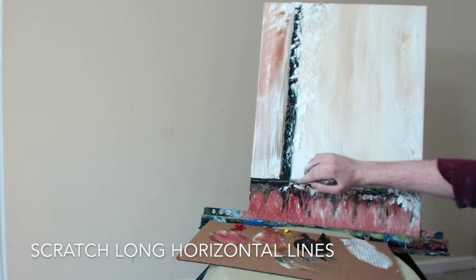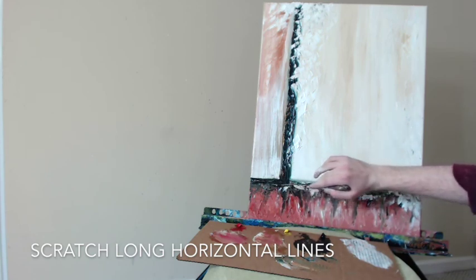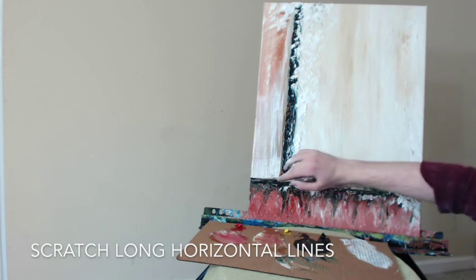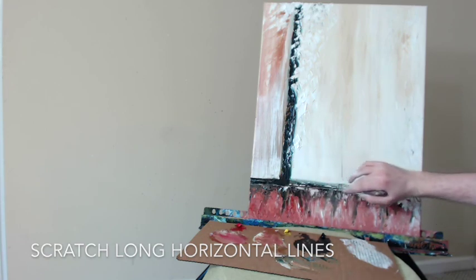Let's scratch some long horizontal lines here, and we're about done and ready to call this painting complete. Thank you so much for watching. Check out my Etsy shop at etsy.com/shop/impulsiveartistry. You can buy my paintings there, and please consider subscribing.